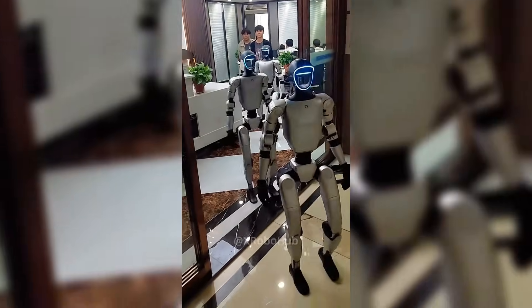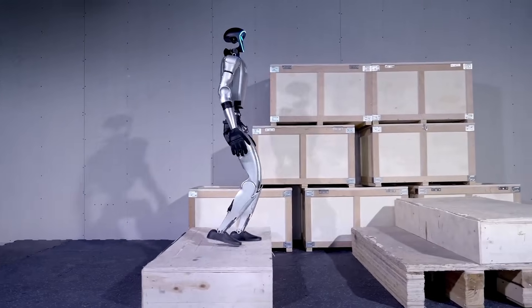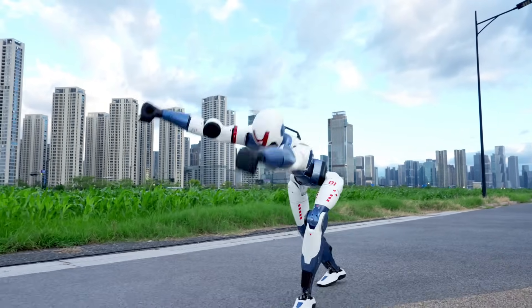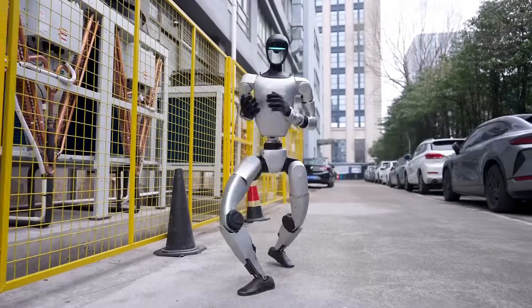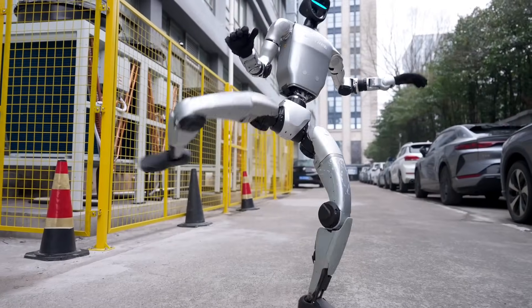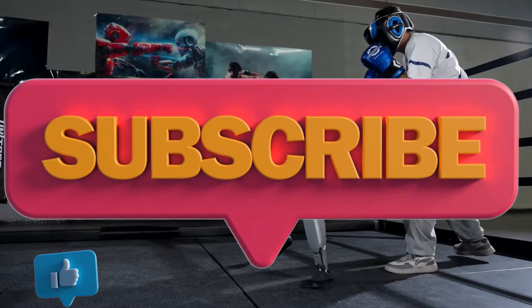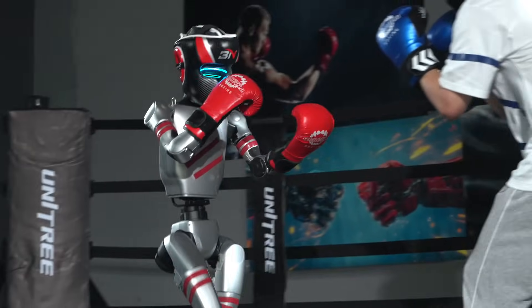So what's the final verdict? G1 equals the sophisticated, dexterous, premium performer built for serious robotics. R1 equals the affordable, athletic, stunt-ready robot built for fun, experimentation, and hacker creativity. Which one do you want to tinker with? Drop it in the comments below — robot researchers, stunt show directors, AI hobbyists, we want to know which team you're on. Smash that like button, subscribe to RoboFuntastic, and if you want the full spec overlay or shoot-ready script next, say the word — I've got you covered.